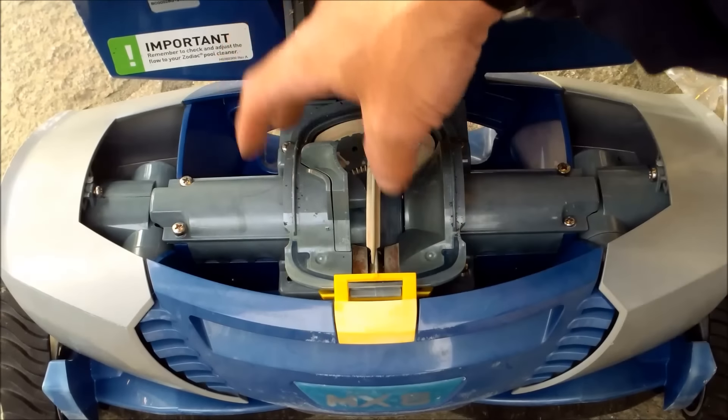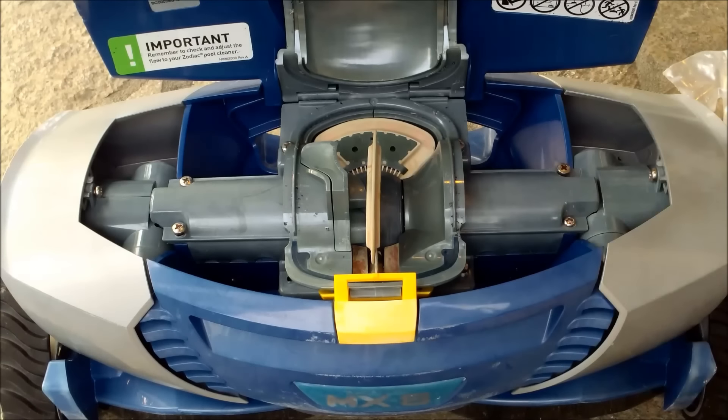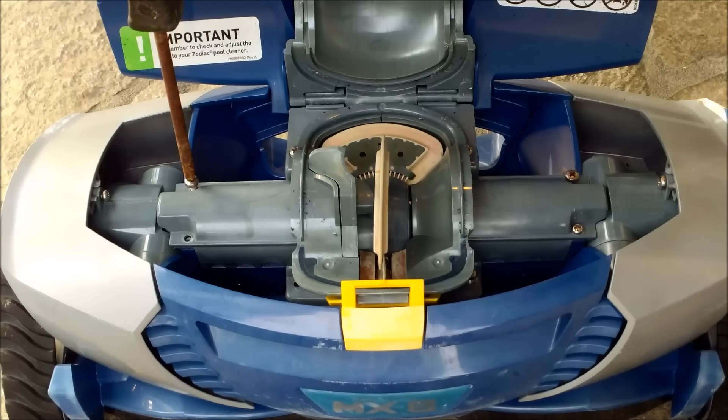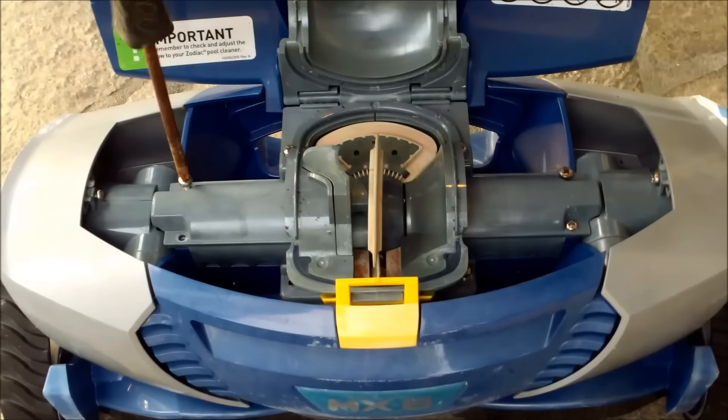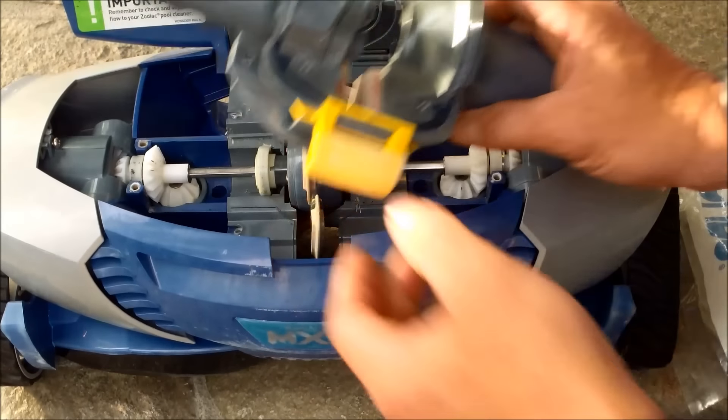There are actually eight screws: two here, four here, and two more on this side. I'm going to take all eight of those out. After you get the screws out, the top should lift right up and out.